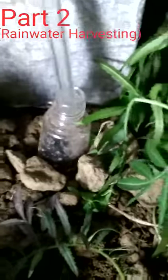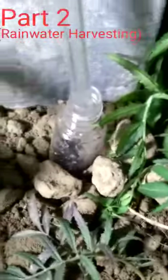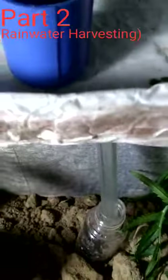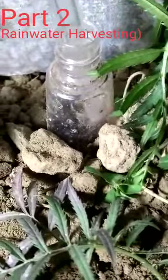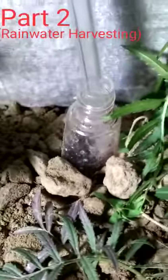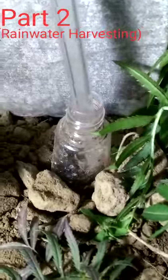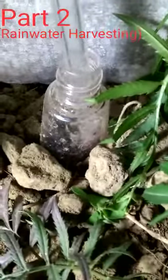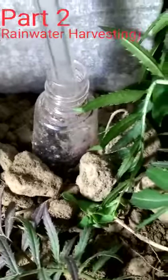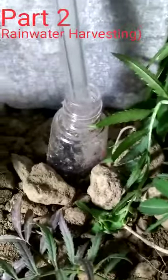This is the mechanism I was talking about. Here is a pipe which is connected from the roof and also connected with this drum. I have made many holes in this drum. When water is collected on the roof, it goes into the pipe, then into the drum, and through the holes the water seeps into the ground and the water table gets recharged.